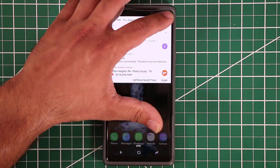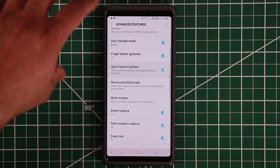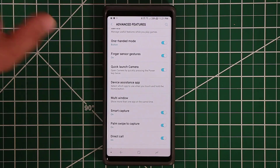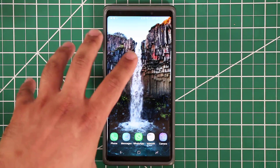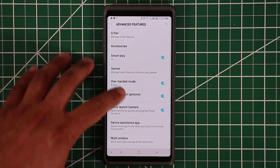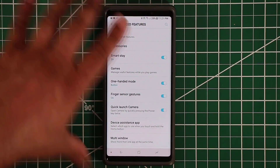Next is quick launch camera — a simple but great feature. If this is enabled, you can double-tap the power button from anywhere, even the lock screen, to bring up the camera for a quick shot. If I double-tap now, the camera launches instantly. Even if the phone is locked, it works — so you see something you like, double-tap the power button, it bypasses all security and launches the camera only.